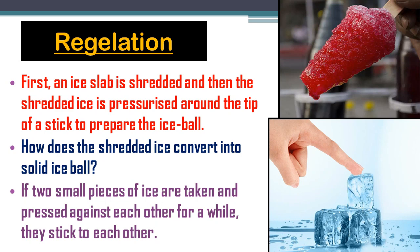When ice pieces are pressed or pressurized against each other, the pressure increases and the melting point decreases. A thin layer of water is formed between the two ice pieces, and this makes both pieces of ice stick together when the pressure is released. So when pressure is increased, melting point decreases, a thin layer of water is formed, and they stick to each other.